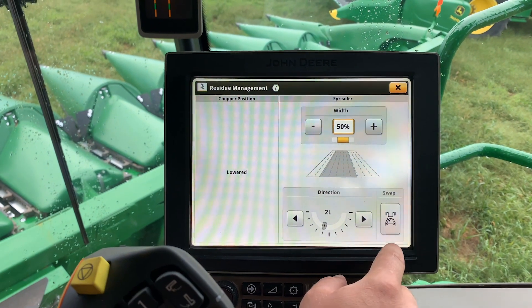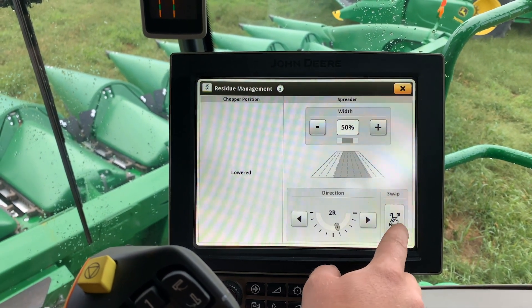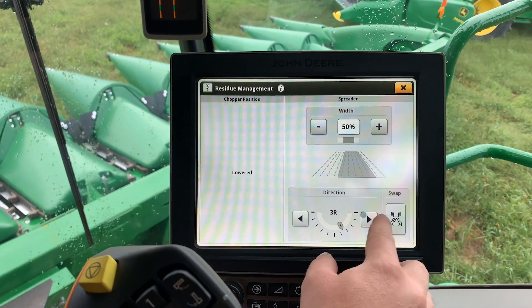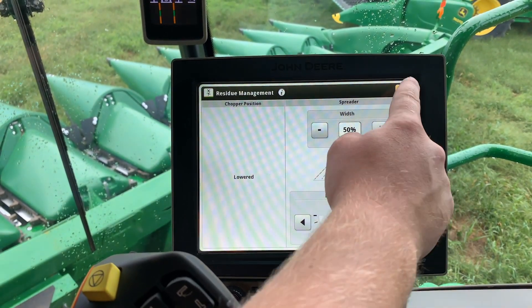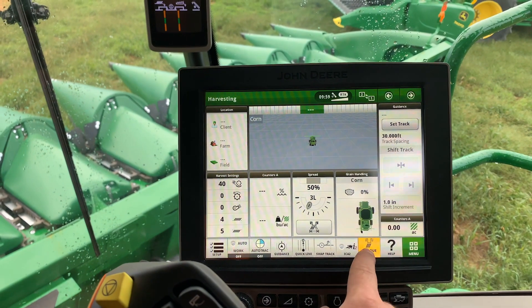Our swap icon changes it from left to right. From there, we can also toggle it on the main screen between left and right.